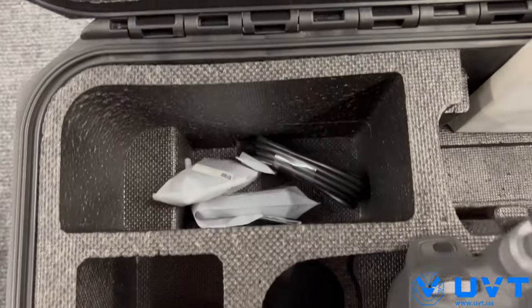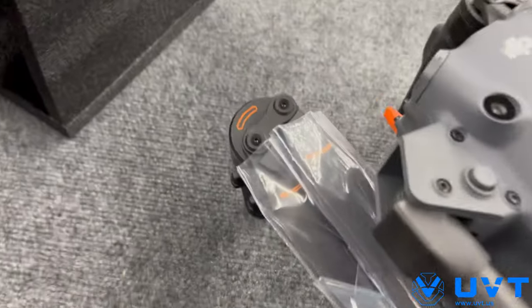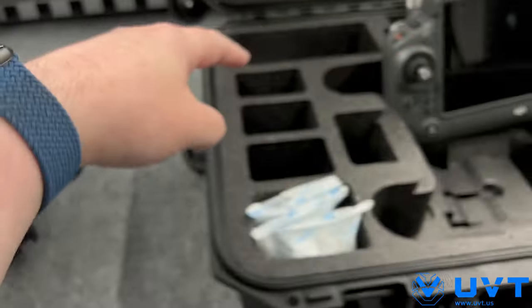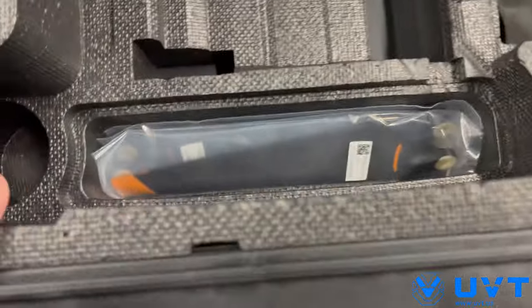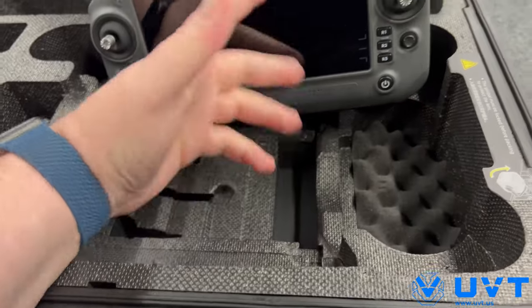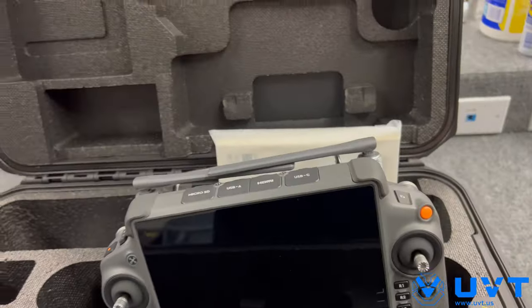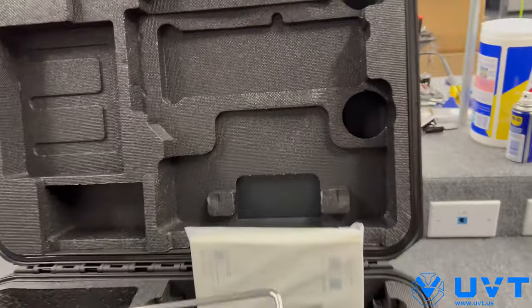Accessories over here: cables, a little screwdriver. The props are already mounted. You do have a hex key — the hex key for this is actually in here along with a little screwdriver. Extra props down here — took me a minute to find those. There's another empty cavity down here if you want to put cables or whatever. Manuals — get rid of those. Nothing in the top that I've been able to see, so good to go.